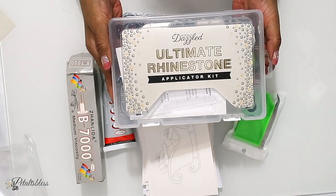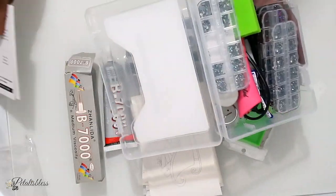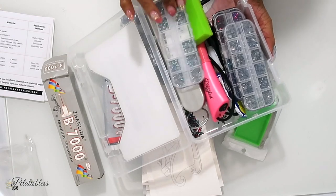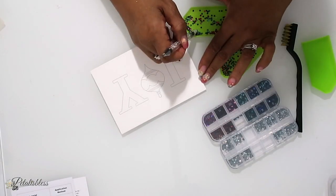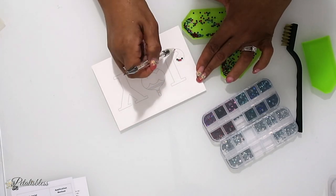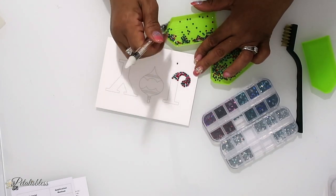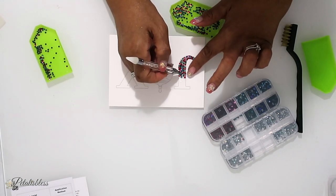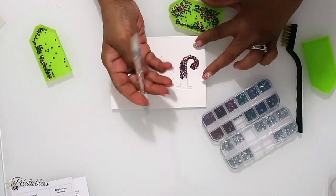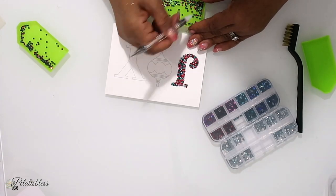Alright, I have the Ultimate Rhinestone Kit. It doesn't come with the glue or the cards, but it does come with the rhinestones, the little containers to put your rhinestones in, a little heat gun, and then the picking stick. I have a video that I did before on receiving the Ultimate Rhinestone Kit — I will leave the link below so you guys can go over and check more details on this kit.